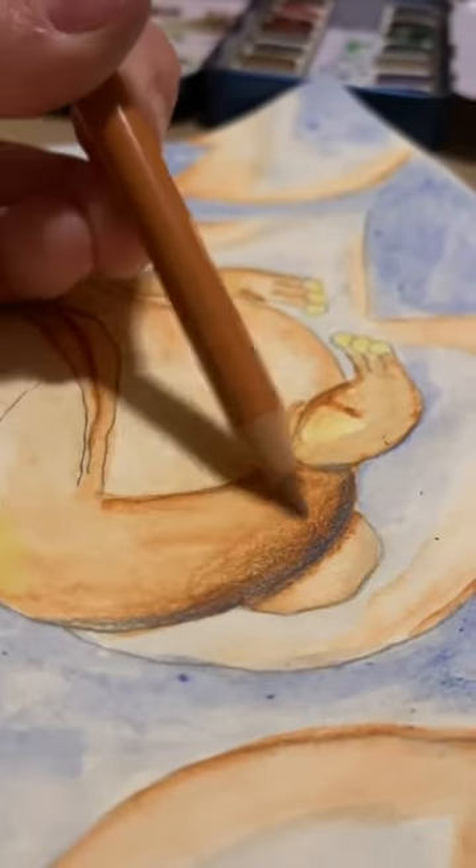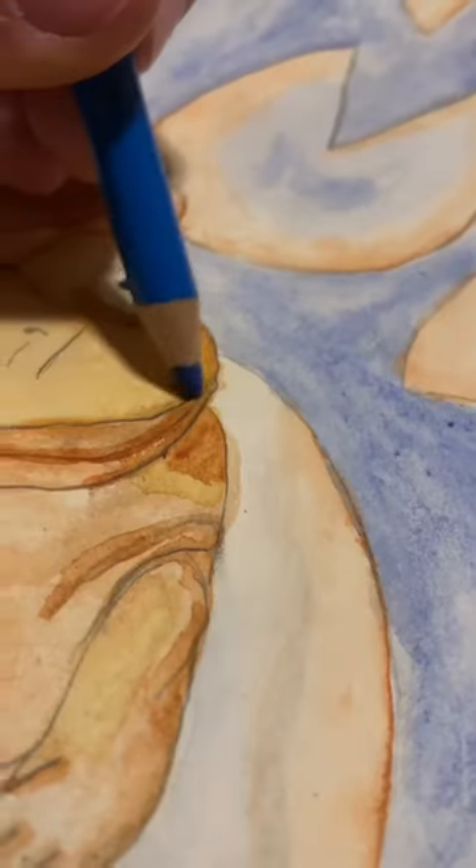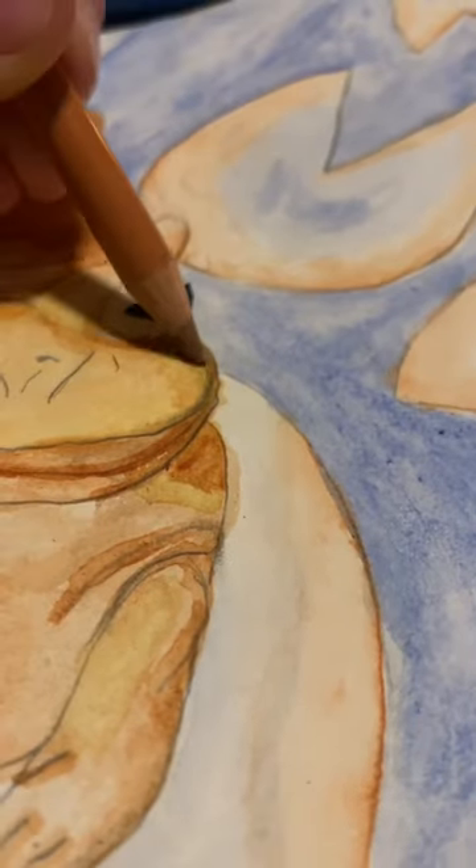Then it was time to whip out the colored pencils, which is never a good thing, because that means I have to use color theory. Oh no! It literally scrambles my silly little brain.